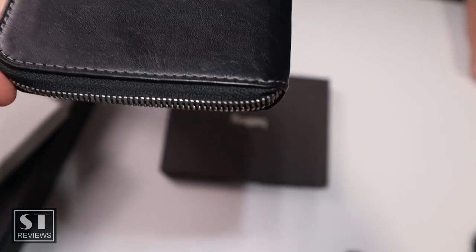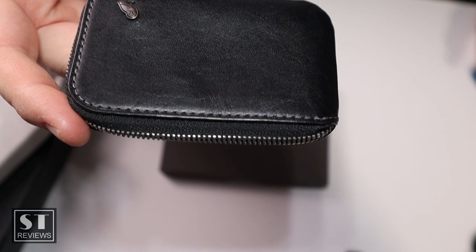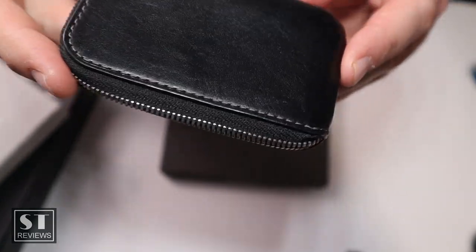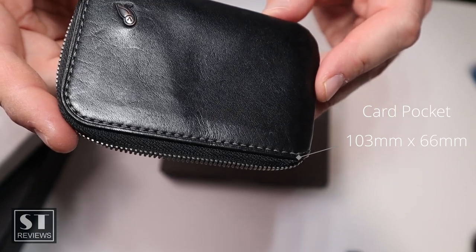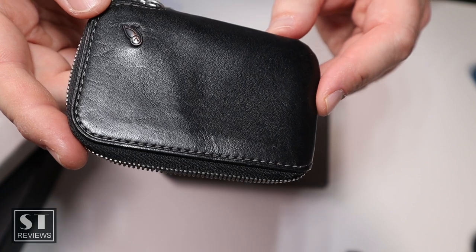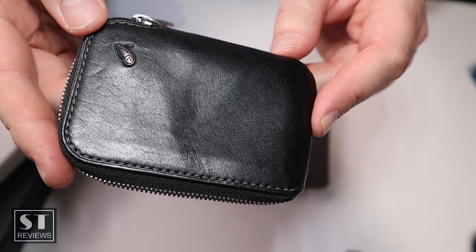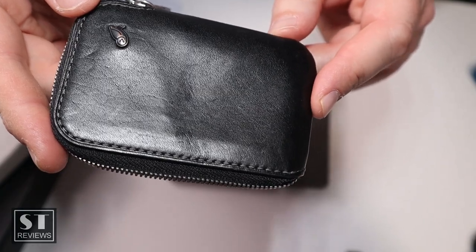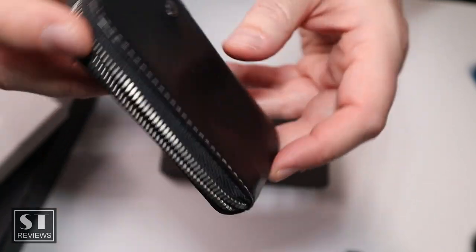It's actually called the Card Pocket. It's black leather, quite small — 103 by 66 millimeters. It's meant to carry between 4 to 15 cards — I'm not sure about that — and trifold bills. It is a premium environmentally certified leather and comes with a 3-year warranty from Bellroy. As you can see, I have used it, so it's not brand new.